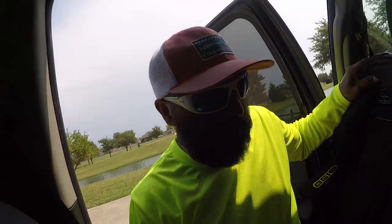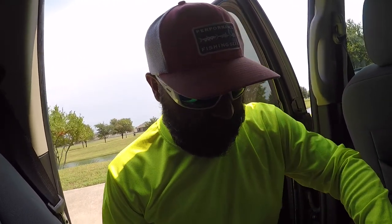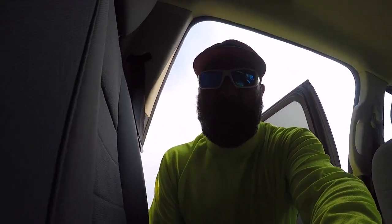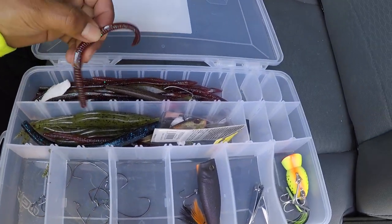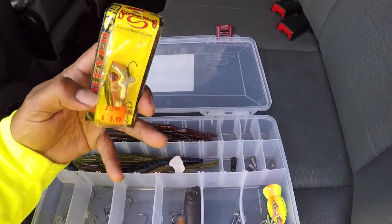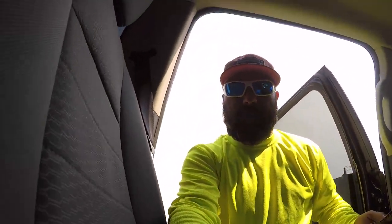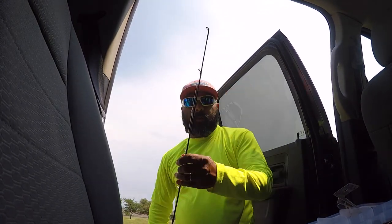I'll show you guys what type of rig I use. I like to use — what I'm using is a baitcaster, and I have a small portable tackle box that I use. I don't have much — mostly I got a couple of topwaters, I use a lot of plastics, plastic worms. So let's go ahead and Texas rig this and see what we can do. Let me show you what I have real quick and then we'll rig it up.